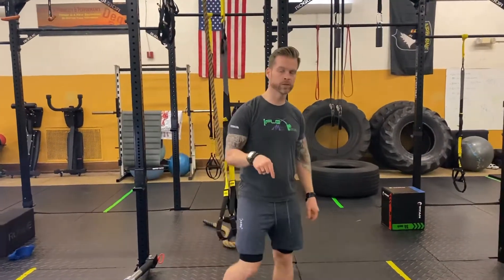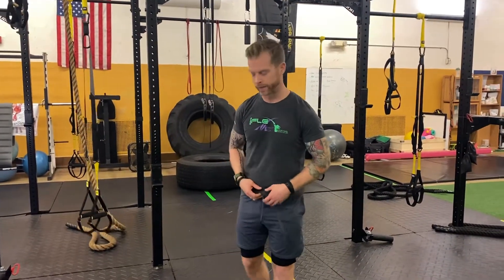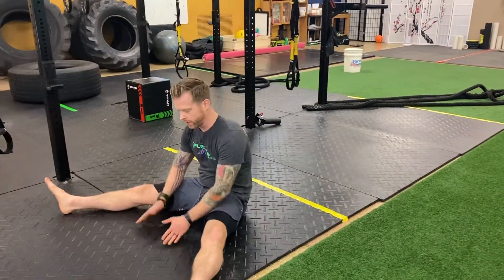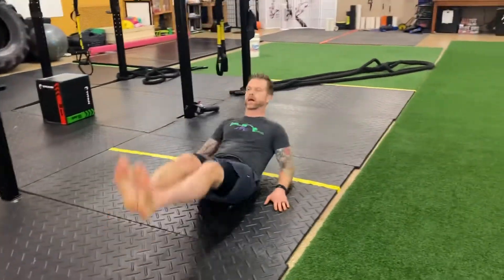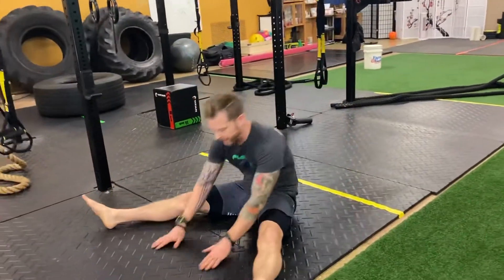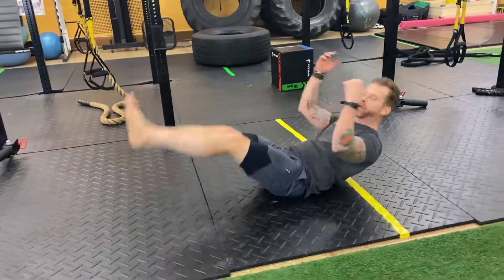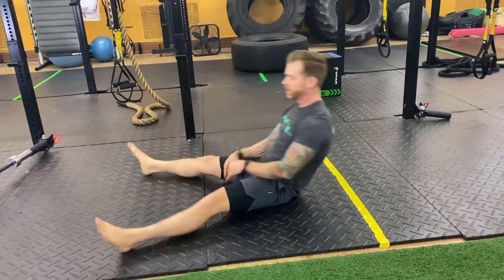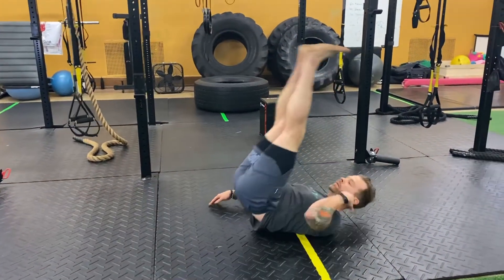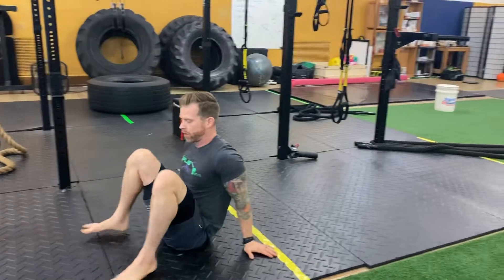I wanted to show you this one — I typically only stick to TRX on these TRX Tuesdays, but I really love this one. These are called candlestick to hamstring reach. Basically, we're gonna start with a reach, then bring our legs together and pop it up. Find a soft surface and have some fun. Maybe you lack mobility and this is hard for you — the more you do this and the more playfulness you get with it, the more you feel it. We're getting our hamstrings, getting a little core, and by sitting here and rolling your back, you'll feel your back and spine actually start to loosen up.